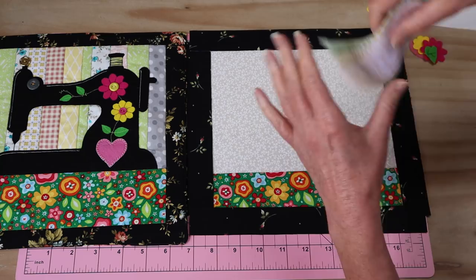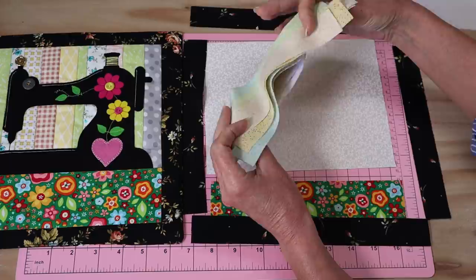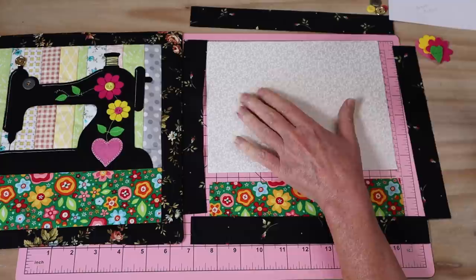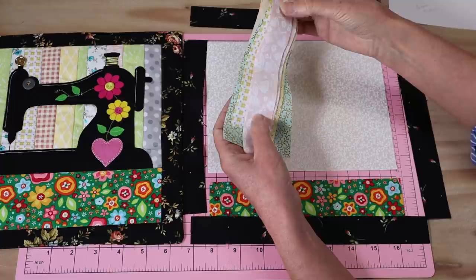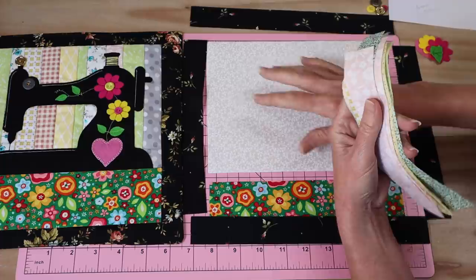We're going to be adding some quilted strips on the back of this panel. I've cut just a selection of strips — they are all interfaced because I like to have a more stable little quilt when it's finished, especially if it's going to be a wall hanging. I've got about 12 strips cut in just random little pastels that won't interfere or compete too much with the final picture of the little sewing machine.